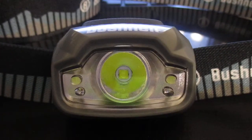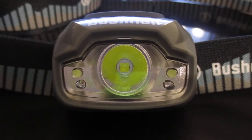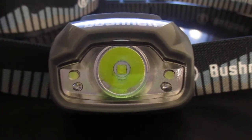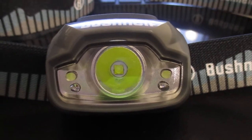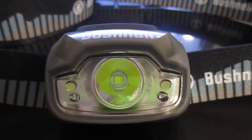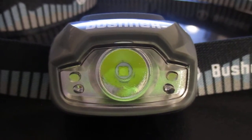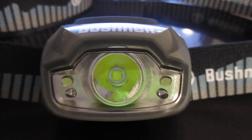You got a 31-hour run time, and it does provide batteries. There's a 112-meter beam distance, IPX4 weather resistance so it'll hold up in the rain pretty well, and a rugged polymer housing. You can get a warranty through the Sam's Club member satisfaction guarantee, and it's assembled in China. The size is 2.28 inches by 1.61 inches by 1.61 inches.